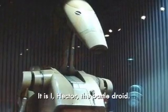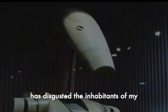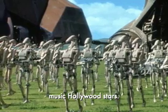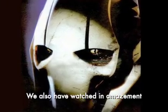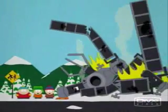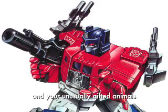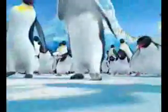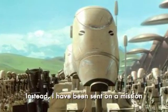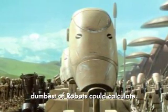Greetings Earthlings. It is I, Hector, the battle droid. Your inferior race of homo sapiens has disgusted the inhabitants of my planet for too long. We have been tortured by your music and Hollywood stars. We also have watched in amazement the way you mistreat your babies. If it were not for your fearless leader and your unusually gifted animals, we would have conquered this planet many millennia ago. Instead, I have been sent on a mission to educate your next generation with a simple math concept that even the dumbest of robots could calculate.